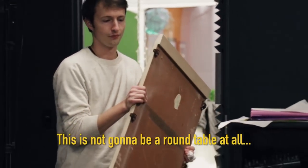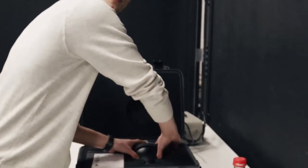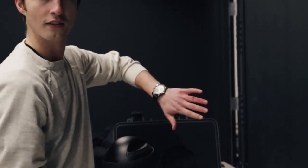It's not going to be a round table at all. Well, you're looking at it all wrong. First of all, it's a very compact design. Fairly lightweight. Oh my God. That's gross.